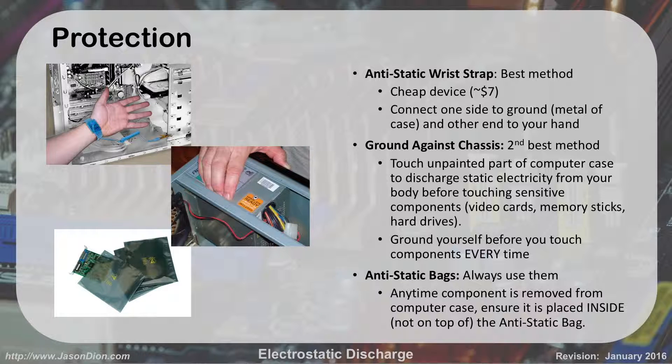The last thing we have here is anti-static bags — always use them. When you buy a component, it's going to come in an anti-static bag. What most IT folks do — and IT people are lazy, I've been one for a long time — is put the bag down and put the card on top of the bag. It does no good to put the card on top of the bag. The anti-static part is inside the bag, not on top. So when you take out a card and put it in the machine, put the old card inside the bag, not on top of the bag. Don't just throw it in a desk drawer either — if it's not inside the bag, it's not going to do you any good.